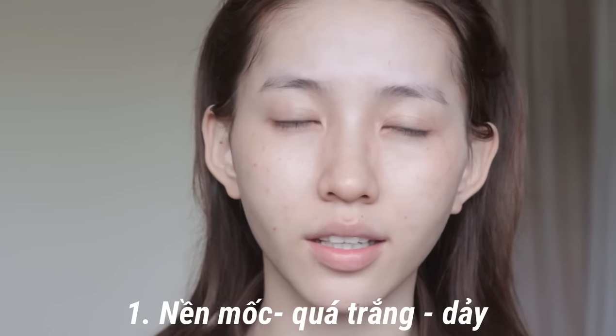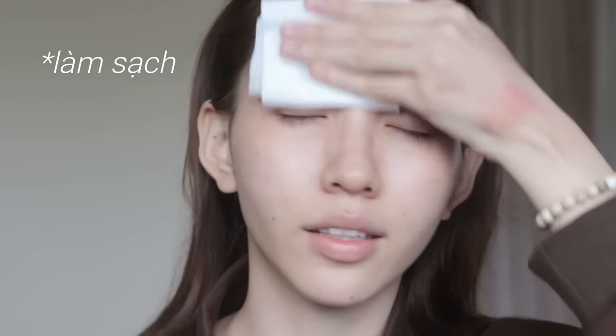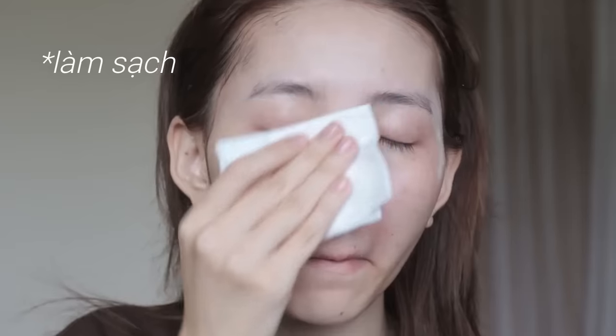Bước đầu tiên: điều đầu tiên mà mọi người hay gặp phải đó là cái lớp nền khi đánh lên có vẻ như không được mịn, nó hơi sủi mấp. Đó là bởi vì mọi người làm sạch không tốt. Nhớ làm sạch thật kỹ, cả dầu tẩy trang và sữa rửa mặt trước khi make up nhé.